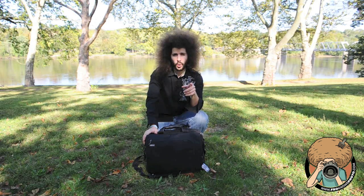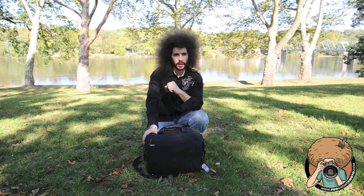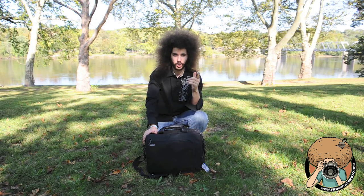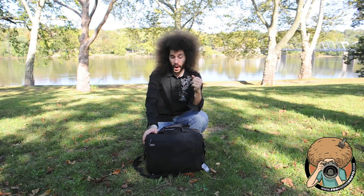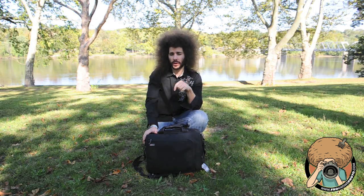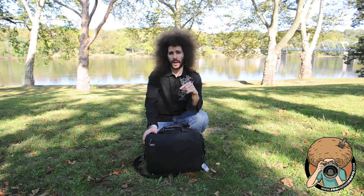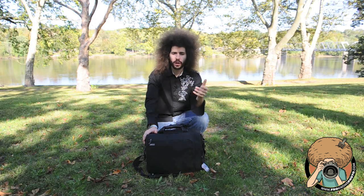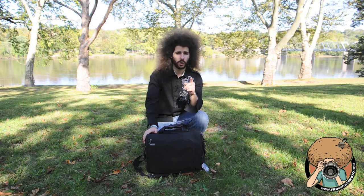Jared Polin, froknowsphoto.com here with the Think Tank Urban Disguise 60 version 2. I've never used an Urban Disguise bag before until I got this one, and I was still discovering things even after I loaded it that I didn't know were there. It can act as — this one, the 60 — can act as a laptop bag, and it will hold the Hebrew Trinity and the D3S and a bunch of other accessories.